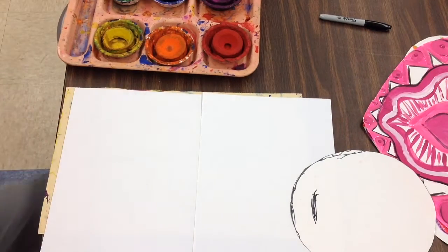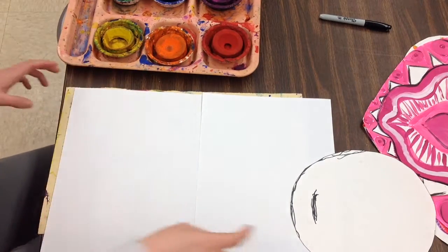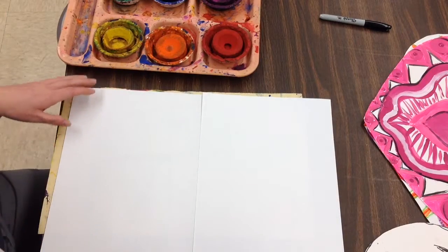Today, 4th grade artists, we are going to be starting our emoji agamographs. To do that, we need to start by making our emoji paintings.